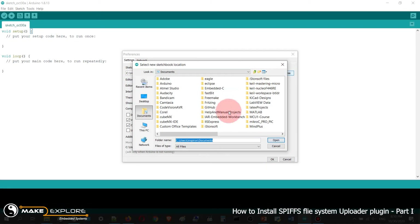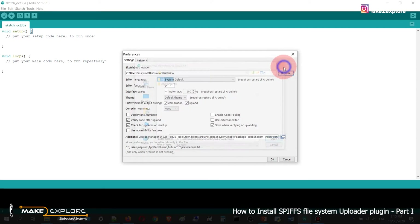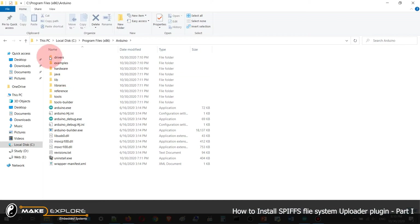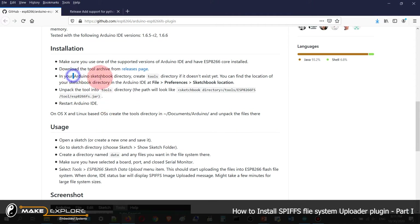Let's get started. Open Arduino IDE, go to Preferences, then go to the sketchbook location. You will find the installation directory there. Go to your tools folder — you can see it here. Make a new folder if needed. As stated, you have to create a tools directory if it doesn't exist yet.